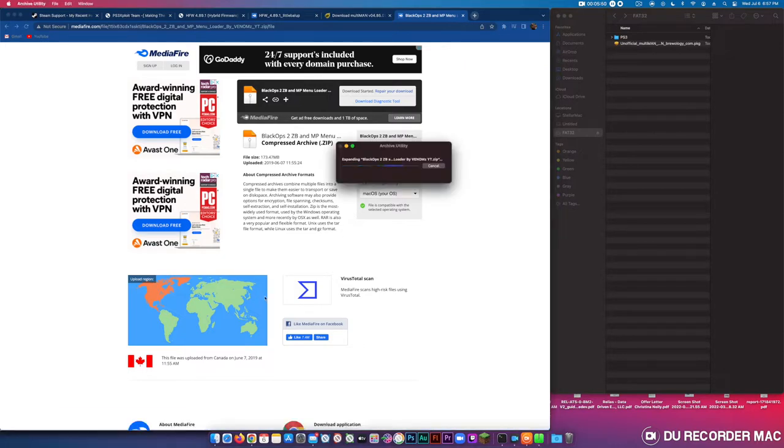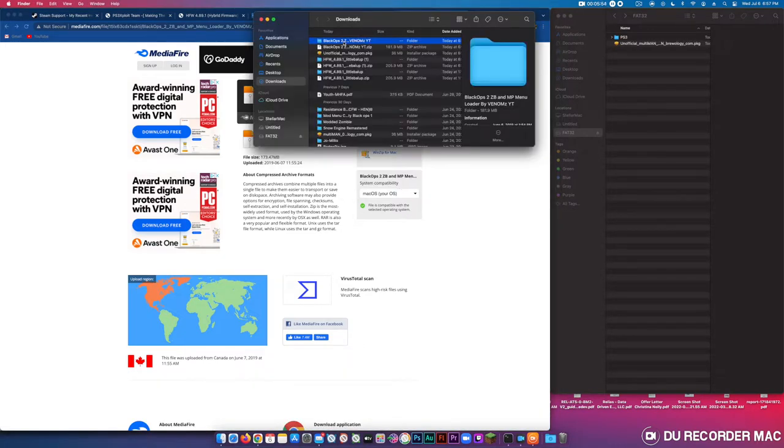It's actually a mod loader, not just a mod menu — it has multiple mod menus on it.